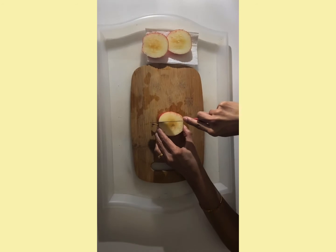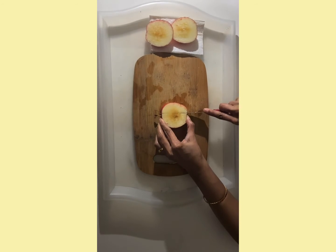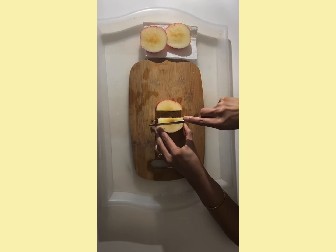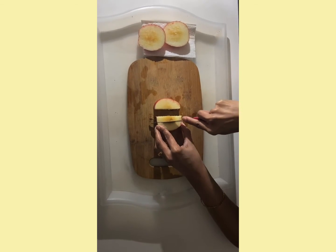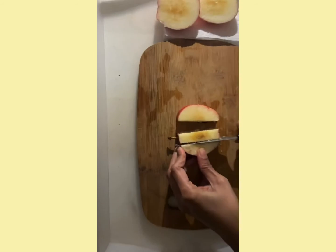Now I am going to cut the core out. Sometimes it is hard to cut the core. You may ask a grown-up to help you to cut the core of the apple.